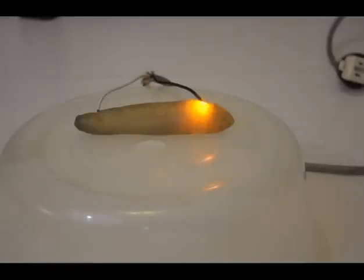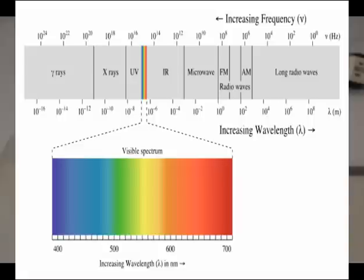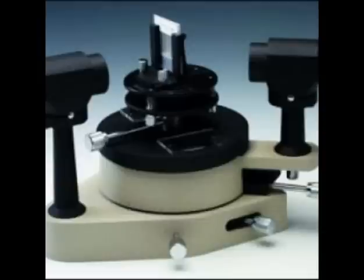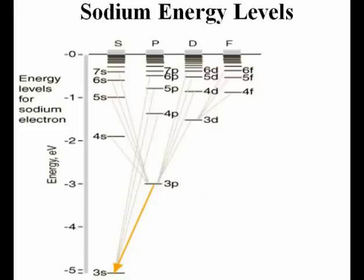When the electron in the excited or ionized atom goes to a lower energy level, it emits a photon in the form of an electromagnetic wave. Some of those waves are in the visible spectrum, and the most intense one consists of a doublet of yellow light that can be seen using a diffraction grating or a spectrometer. The doublet appears when electrons jump from the 3p to the 3s state.